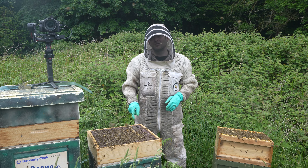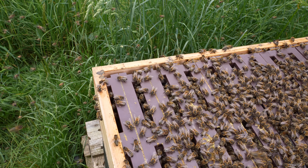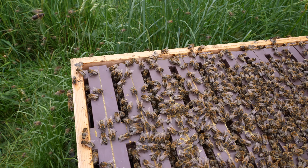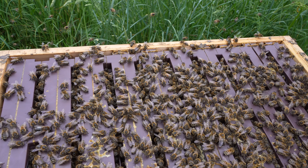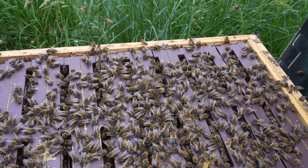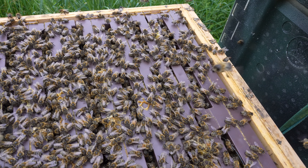The purpose of this video is to take a look at the Ross rounds and show you just how well the bees have drawn them out. As soon as I opened up this colony here I knew the Ross round sections were going to be absolutely stuffed full of honey. You can see it if you look down between the cracks here — I'll pull out a couple of frames and show you just how well the bees have sorted them out.